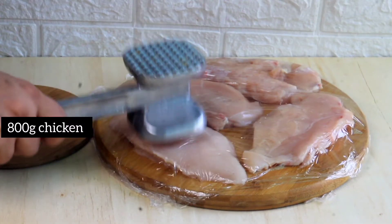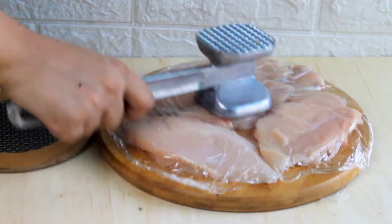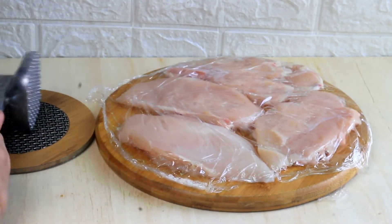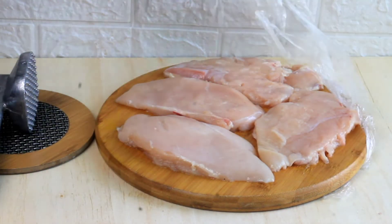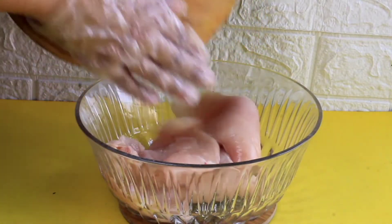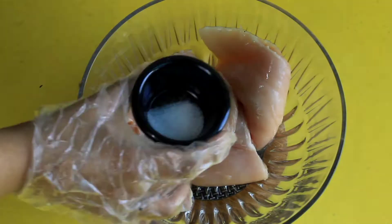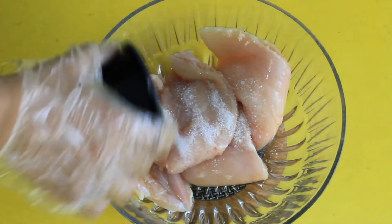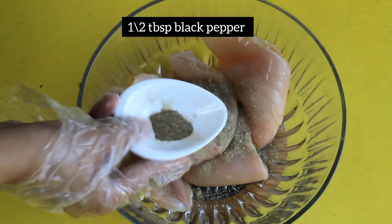First of all, we have 4 chicken fillets — about 800 grams of chicken. We are going to marinate it. I will add the chicken in a deep bowl, then we add spices. I will add 1 teaspoon of salt — you can adjust to your taste, but 1 teaspoon is enough. Then we add 1 teaspoon of white pepper.